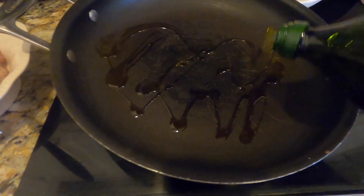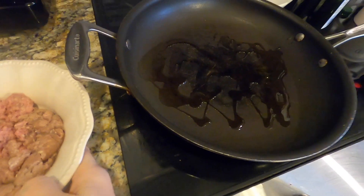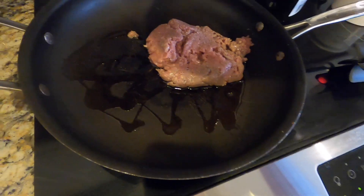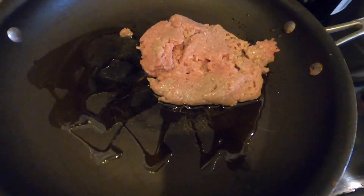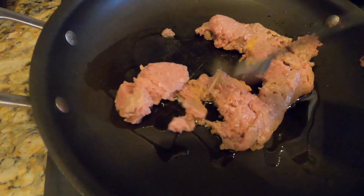I'm going to add just a smidge of olive oil and put in my half pound of turkey sausage. You can use any kind of sausage you like — just half a pound to give it a little chunk so it feels like a splurge in the morning.